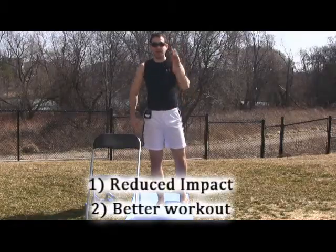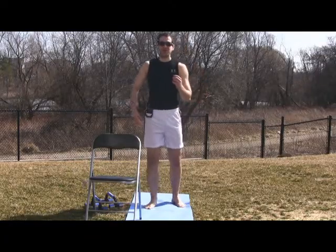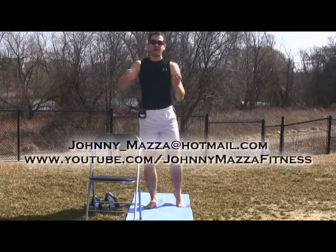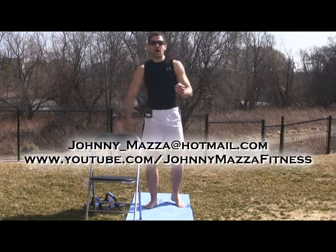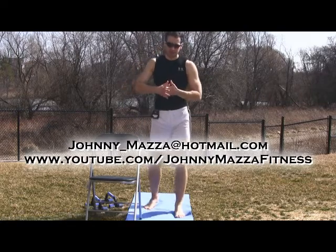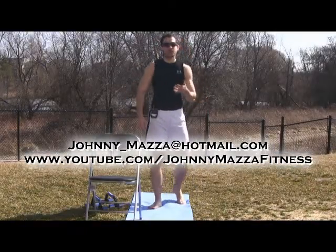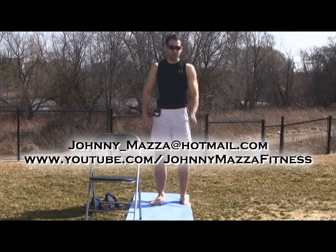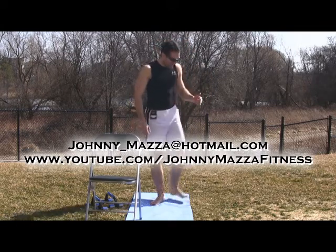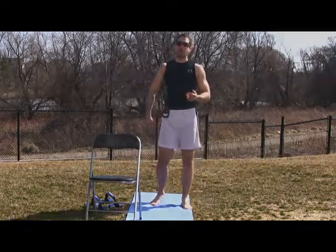Two things: reduced impact, better workout. Why shouldn't you do it? You are significantly decreasing the amount of shock, the amount of energy that comes reverberating up that entire kinetic chain and it will deposit itself in your joints and in your tissues. Secondly, it forces your muscles to work much harder. There's much less free energy that's bouncing up through your leg — your foot sticks and now you have to pull it back off the ground and propel yourself forward.